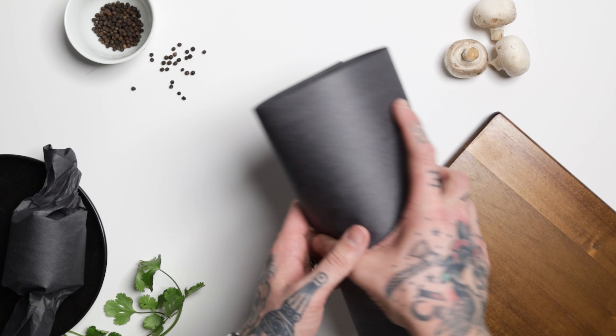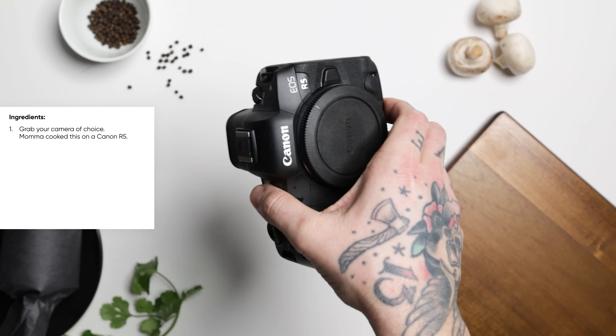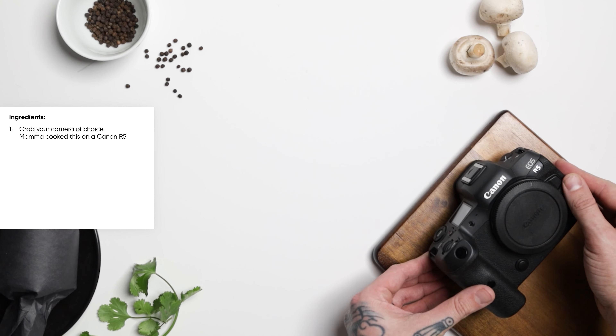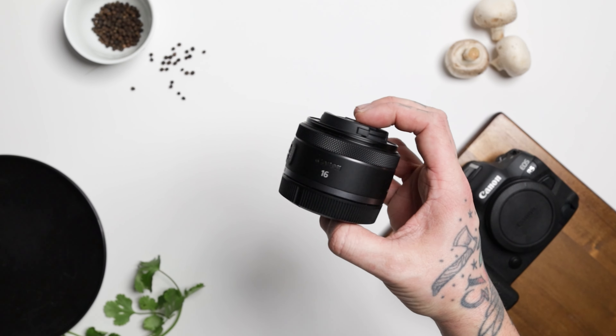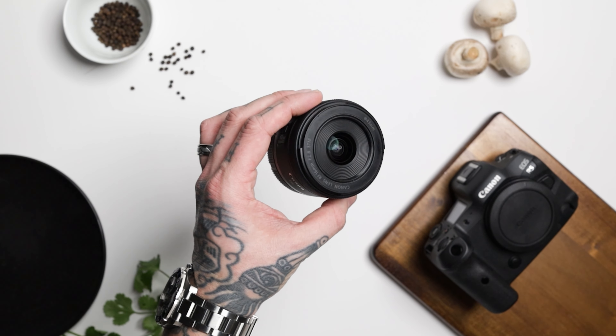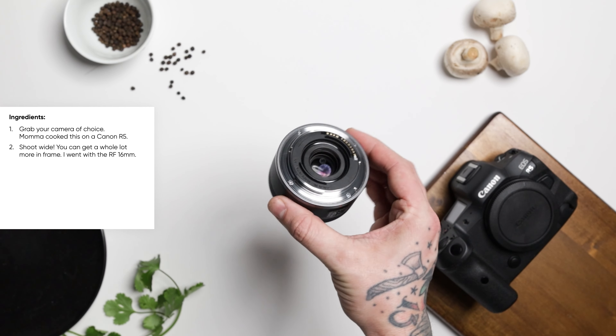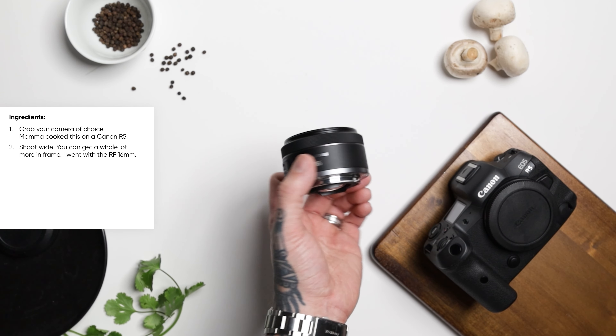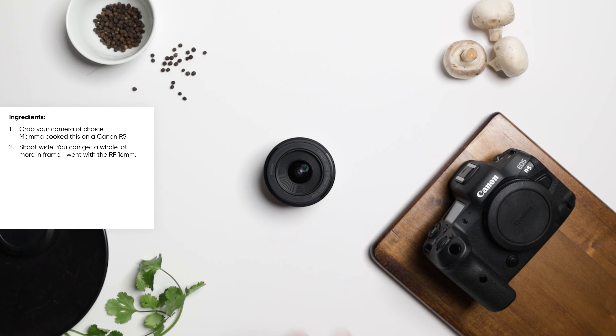Now we get a lot of coverage, so let's dive right in. First things first, you're going to want to start with a Canon R5 — the creamy textures and 45 different flavors of megapixels will leave you craving another shot. Now the second thing you're going to need for this banger to taste even sweeter is this right here. I'd like to consider this the main ingredient, the protein if you will, but these come in many different flavors and sizes. Given I like to follow the recipe by the books, this is what I'm using: the Canon RF 16mm.